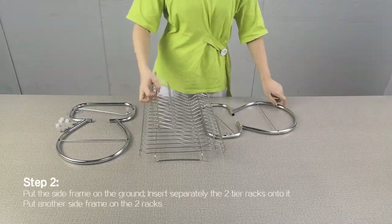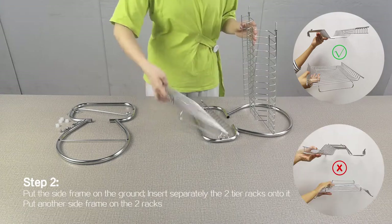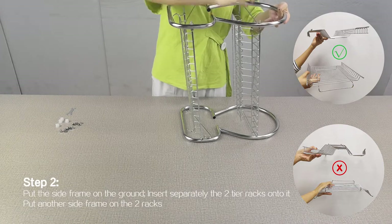Step 2. Put the side frame on the ground. Insert separately the two-tier racks onto it. Put another side frame on the two racks.